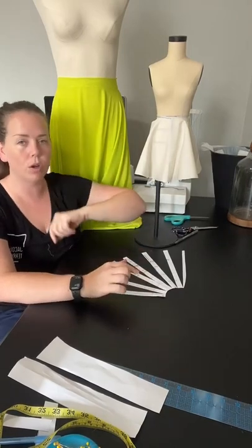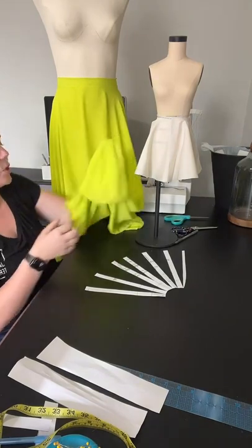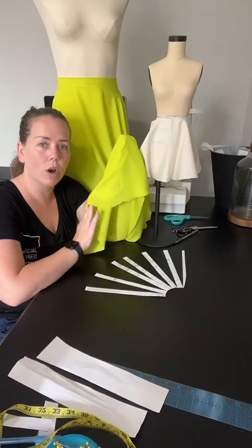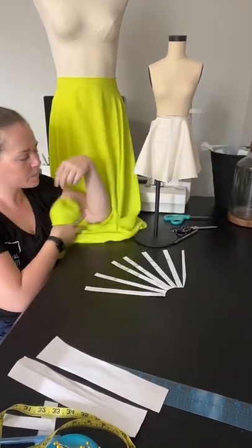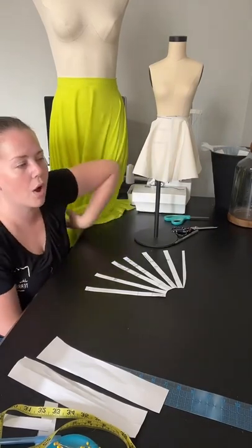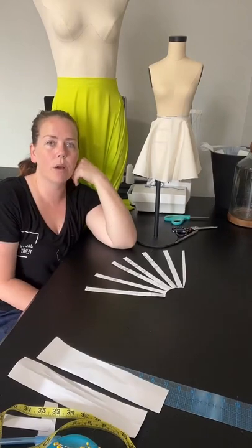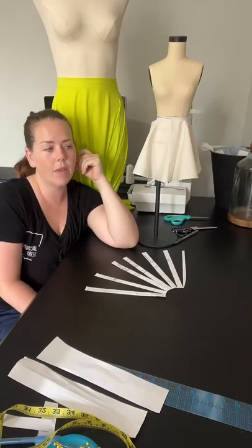I do have up an article on how to do the thin double-rolled hem for the bottom of something like this. You can also check out all of my classes that I have up right now — I have learn-to-sew beginner classes and intermediate classes, and I'm going to be doing advanced sewing classes as well.